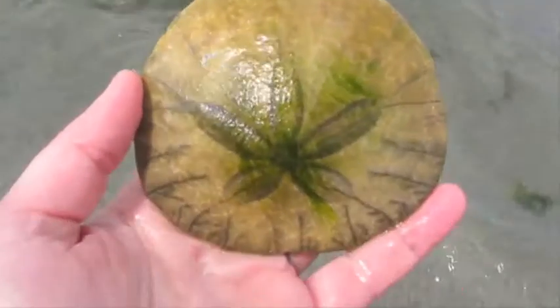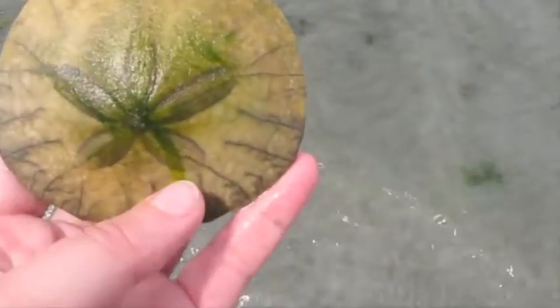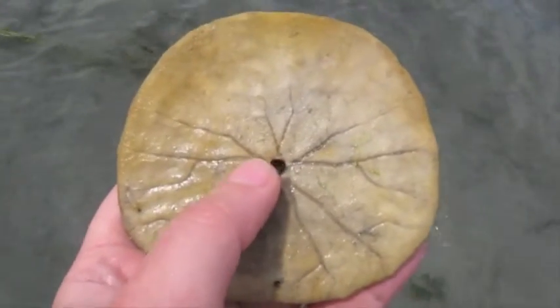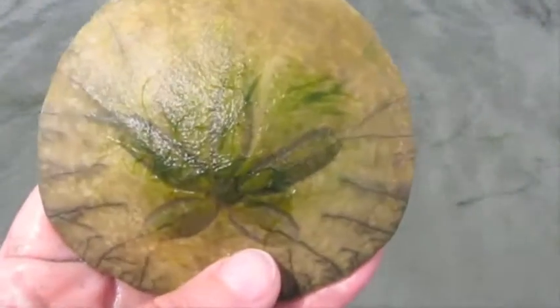This is a dead sand dollar. Sometimes these will be quite white. Sometimes they'll be covered in seaweed, like you can see just the top of this one is. And often you'll be able to clearly see a set of grooves and an opening at the bottom. All of this tells me that this is a dead sand dollar.